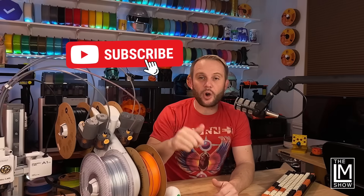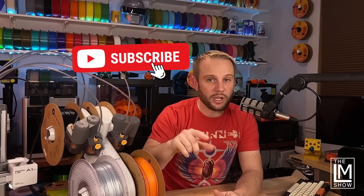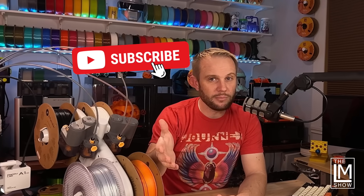Don't forget to like and subscribe — it helps us out a lot. Stick with me to the end because I'm going to share with you what's coming from Bambu next, and some of you might already know.